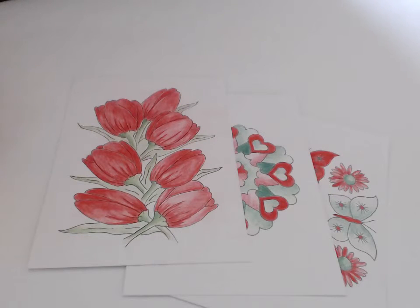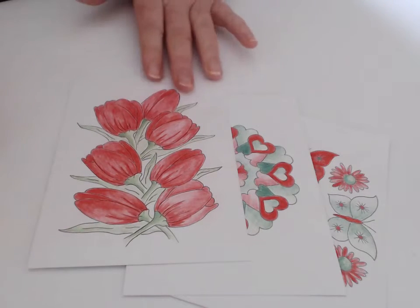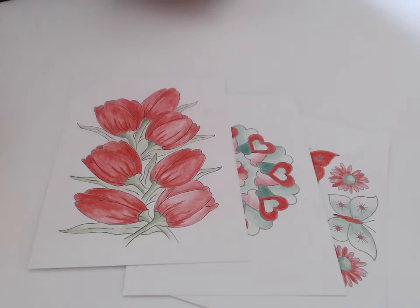Tip number six is to place one of the cards in with another gift. So if you've bought a little gift and you just want to enhance it, you can put in one of the cards with a couple of pencils for the person to color in — it's just a nice little extra gift.